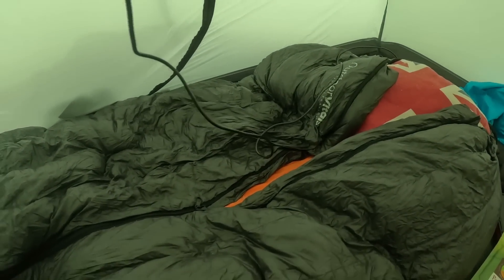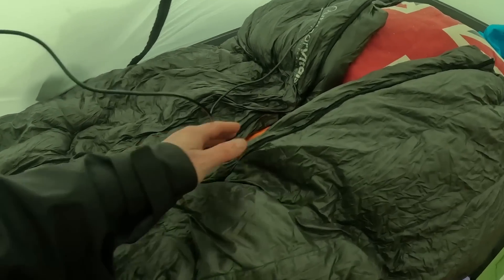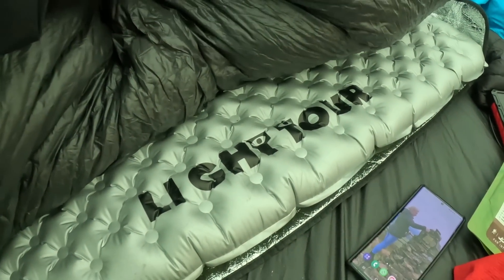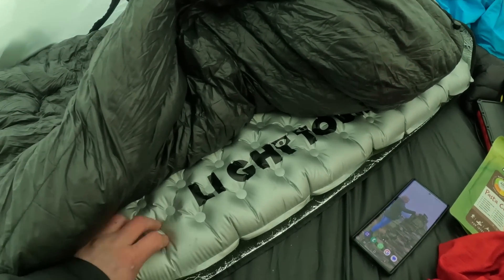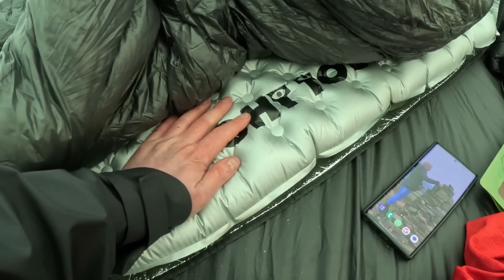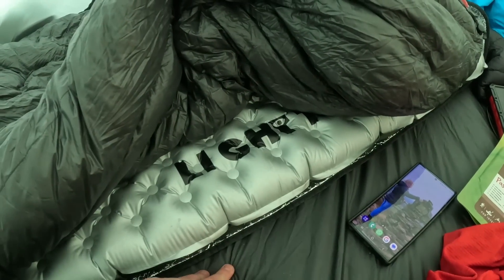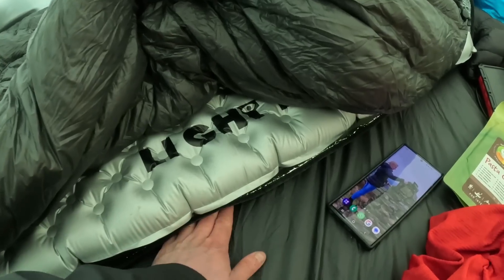So this is my Outdoor Vital sleeping bag — it's probably going to be the last trip I use it for this year now. My OEX sleeping bag liner, my Union Jack pillow, my light torch, sleeping pad rated 5.8 — very warm, you feel a lot of heat build up and bounce back at you pretty quickly. I've got a foil mat underneath — two reasons: to protect my sleeping mat from the ground, and it helps keep a little bit of heat reflecting back and stops the cold coming underneath.